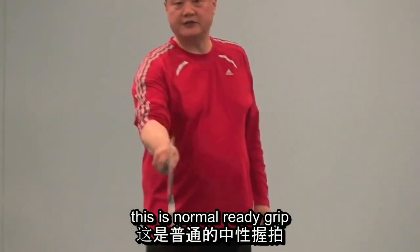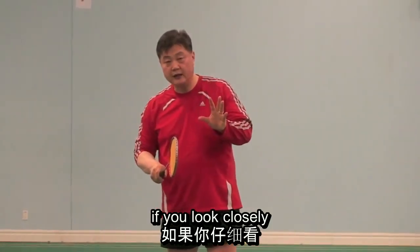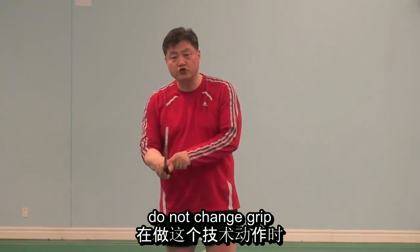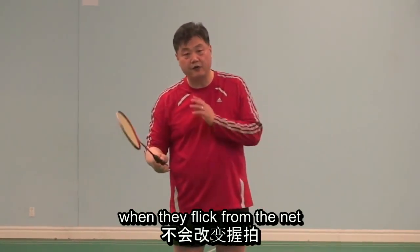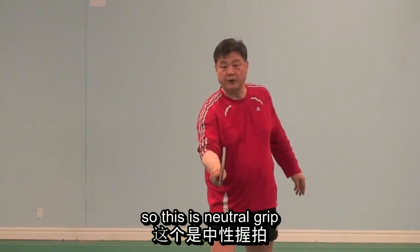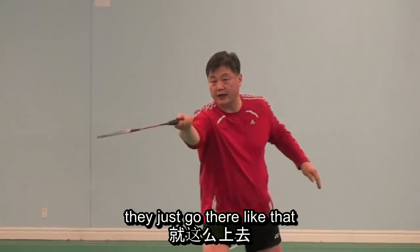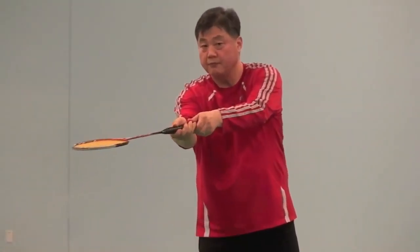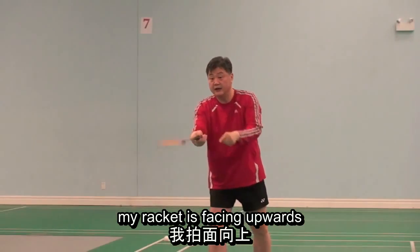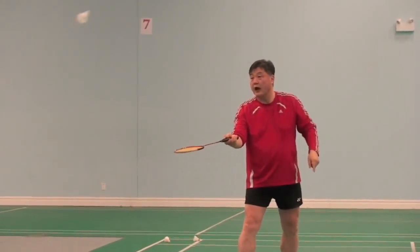Please watch — this is a normal ready grip. If you look closely, 9 or nearly 10 out of 10 players do not change grip when they flick from the net. That causes the problem. This is a neutral grip, and the shuttle goes there — they do not change it. They just go like that. Because my palm is facing that way, my racket is facing upwards.